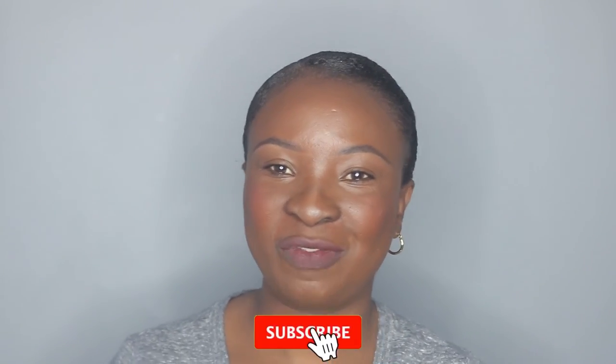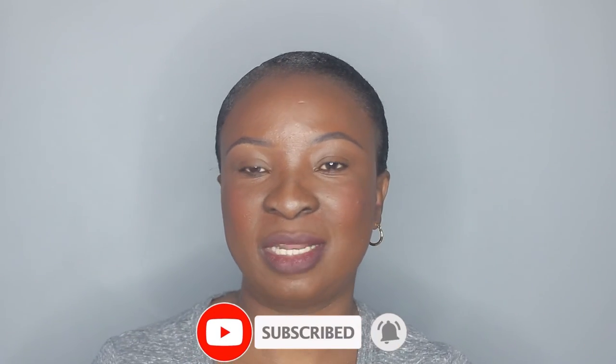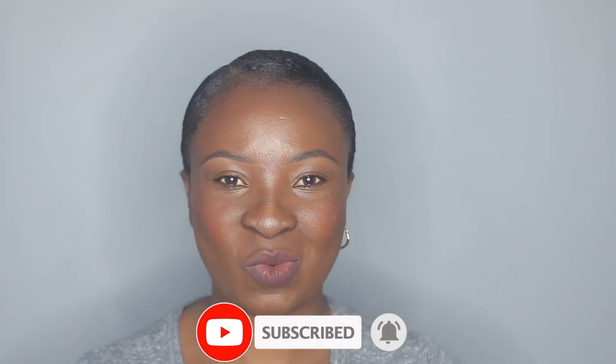I hope you guys enjoyed this video and if you did, don't forget to thumbs up and subscribe to my channel if you haven't already. I'll see you guys in my next one — bye!